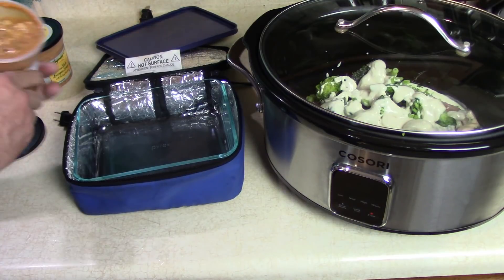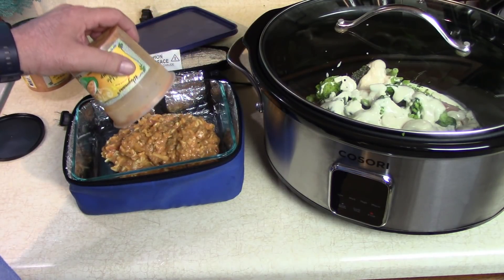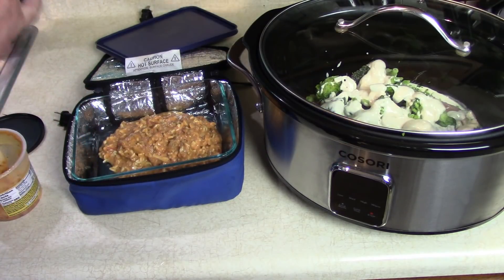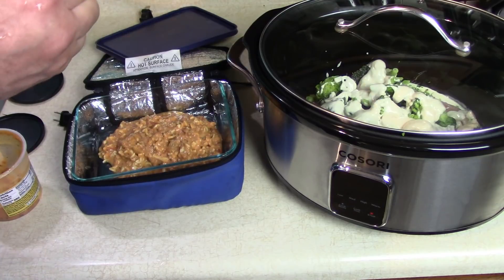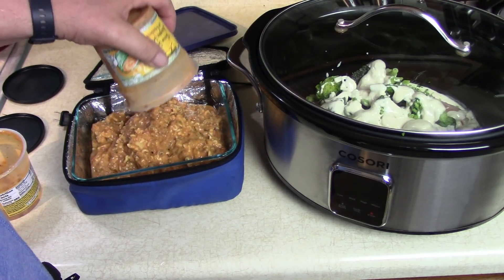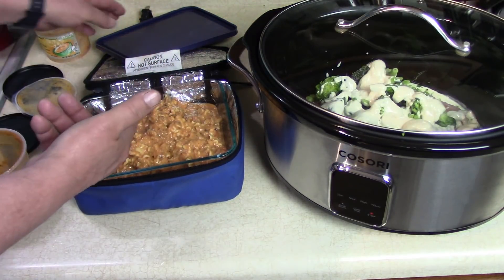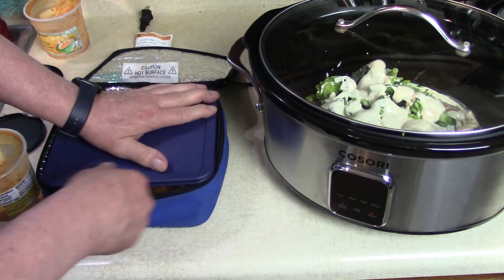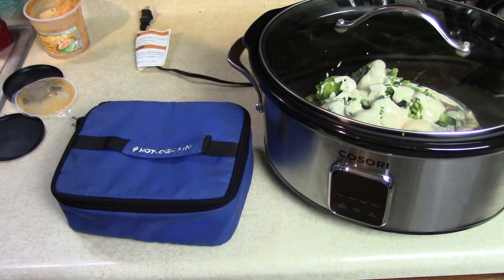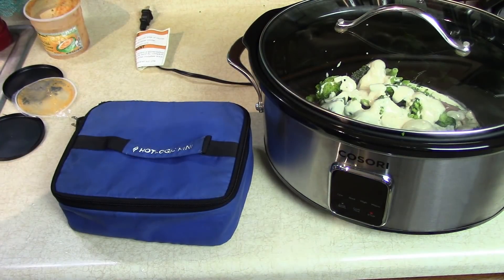Oh, it smells like lasagna! I thought it might just be a cheesy soup. You know what, I think I made something like this in the pressure cooker — I made pizza soup and I believe I made lasagna soup. Sometimes food companies take our original recipes, but that's okay. I'm going to go look through my videos. But this is all you have to do to prepare this — zip it up, plug it in outside. When there's an hour left I'll get my other Hot Logic Mini and put some sticky buns in to warm them up for the meal.